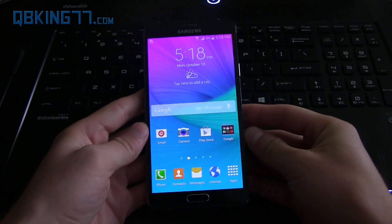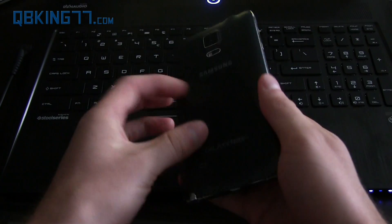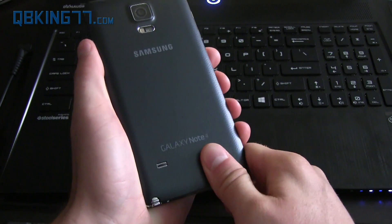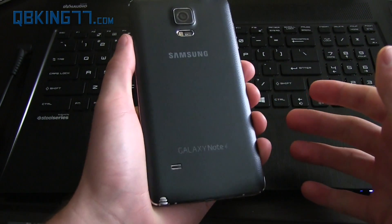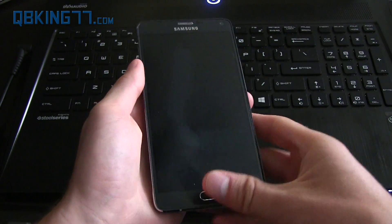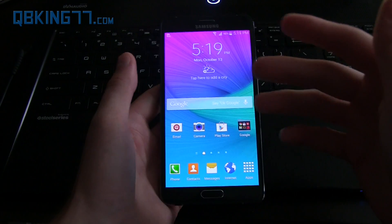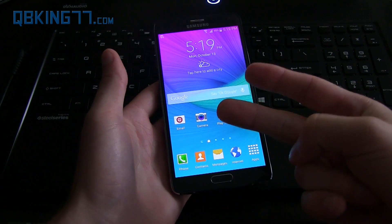Hey everyone, Tim Schofield here from QBKing77.com, doing a video showing how to root your Samsung Galaxy Note 4. This will be the easiest method to root at the moment. Do want to make a quick note that this will trip your Knox counter, so it may void your warranty. This will work for all variants available at the moment — international variants are available along with T-Mobile variants.